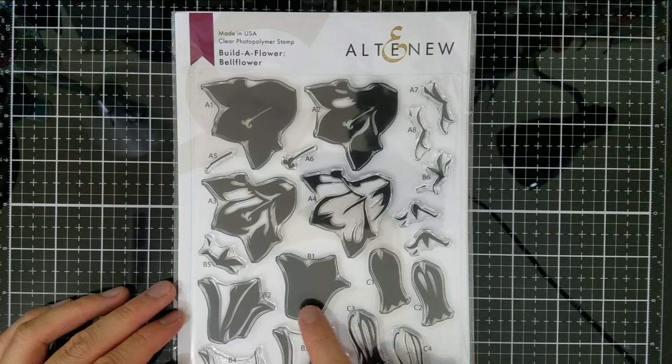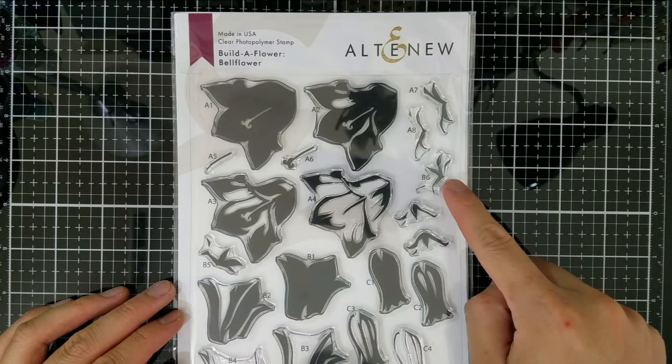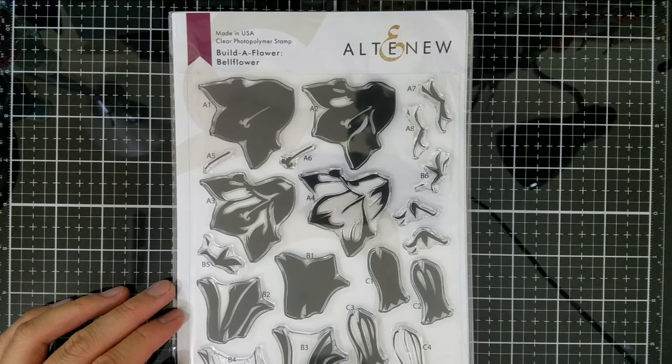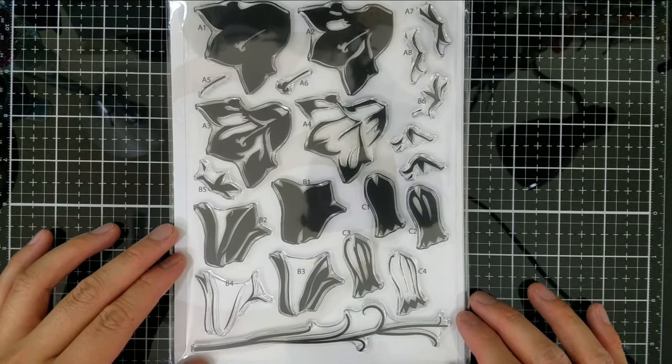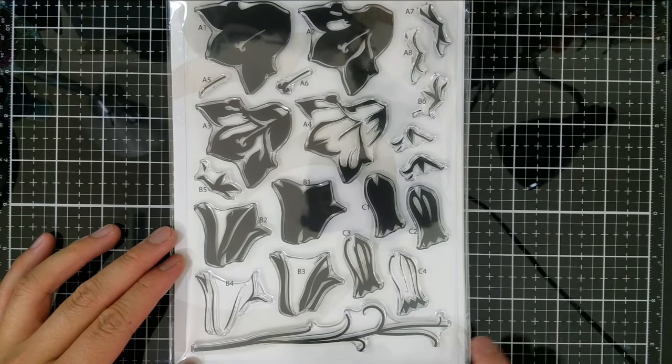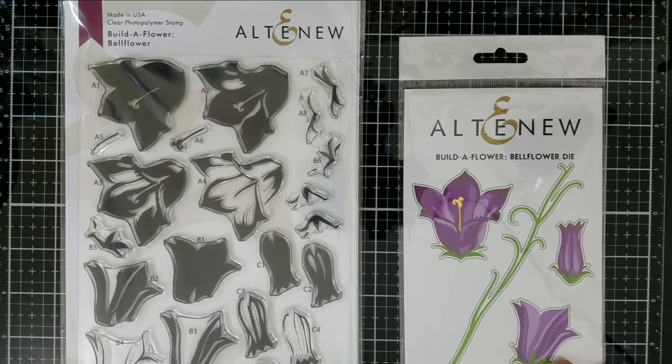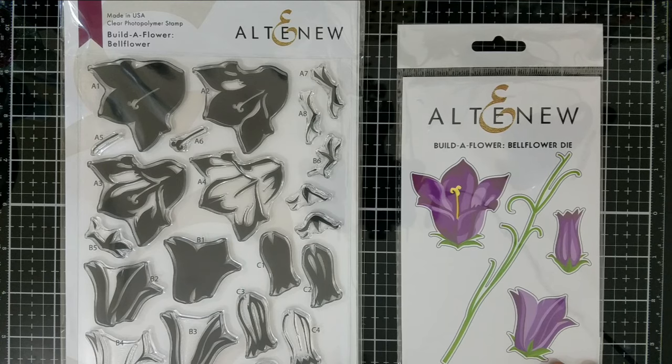The Build-a-Flower Bell Flower stamp and die bundle contains four to six layering components for a total of four images. I love that there is a variety of flowers in this release, and using the right layering set creates a lot of drama in these flowers. For easy coordination, the layering images are lettered and numbered so you never grab the wrong image for stamping.